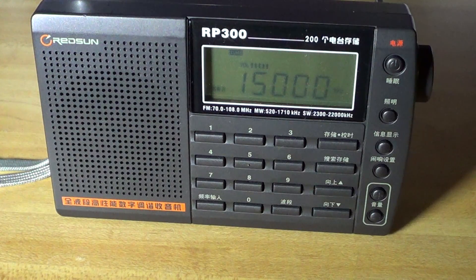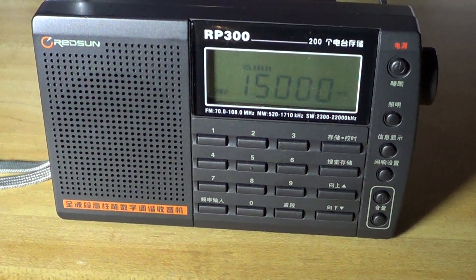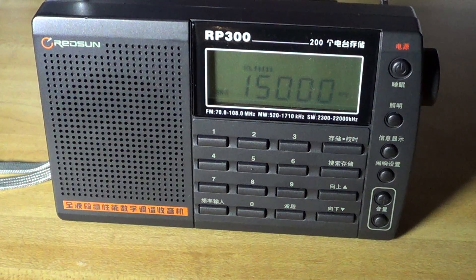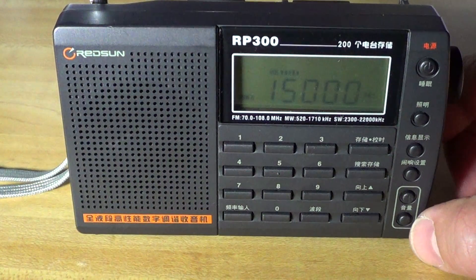It's a worthwhile shortwave radio. Just keep in mind that it does overload slightly on local FM stations bleeding through the shortwave band. I hope you enjoyed this shortwave tuning and testing of the Retson RP300.